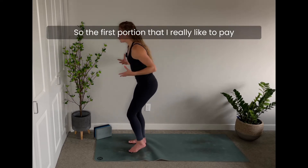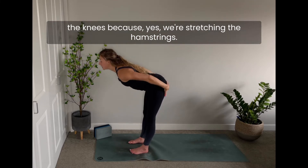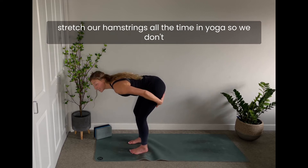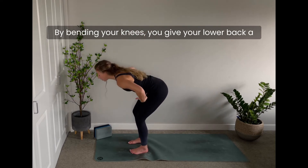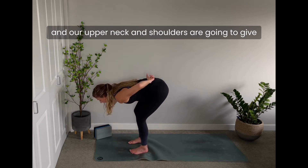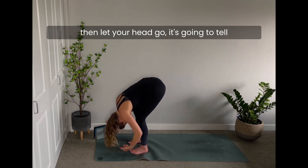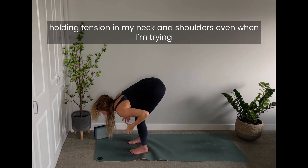The first portion to pay attention to is the forward fold — not locking out the knees. We stretch hamstrings all the time in yoga, so we don't have to force it. By bending your knees you give your low back more support. Our upper neck and shoulders give cues to our lower back, so when you bend your knees and let your head go, it tells your low back to release as well.